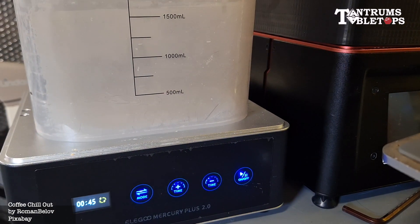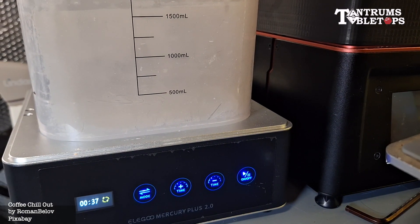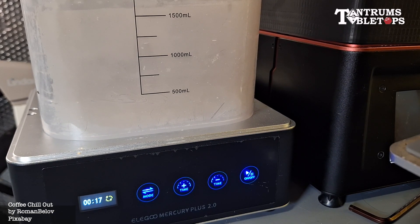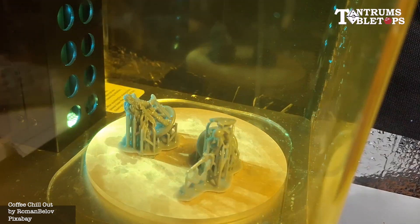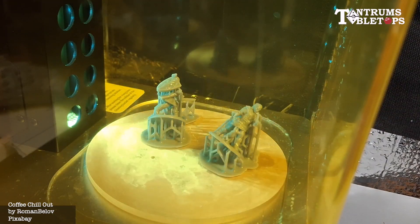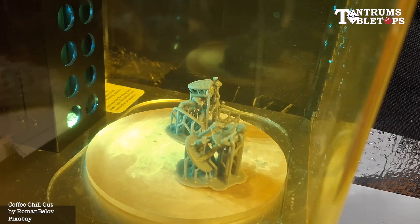Once the print is complete, the figures are removed from the build plate straight into a cleaning tank for the first part of post processing. Once the prints have been cleaned, they go onto the cure station, bathing in ultraviolet light to cure the figures fully before handling.